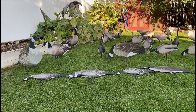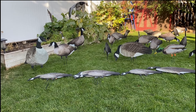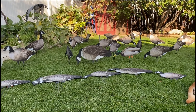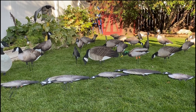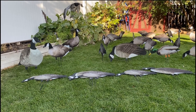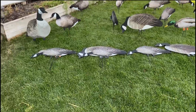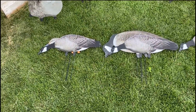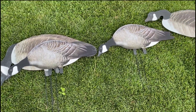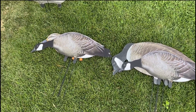They land birds — we've decoyed thousands of birds in the last four years into silhouettes. They like them, they work, they're easy to use. We've been using the X14s primarily; they're the larger greater Canadas. Just this season we started using the lessers. I'll show you a size comparison: that's an X14 behind the lesser, a lesser on its own, an X14 on its own, and a mallard hen behind a lesser.